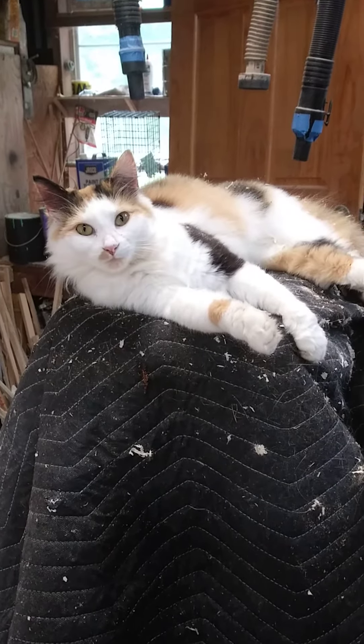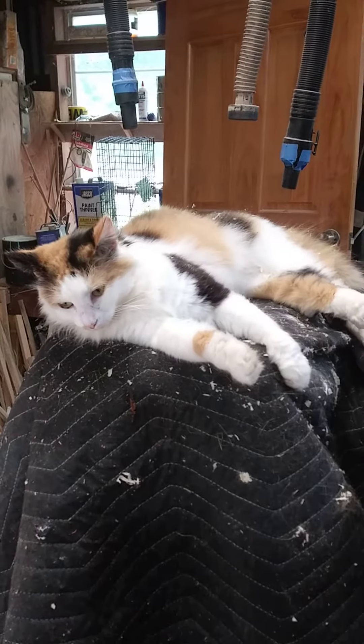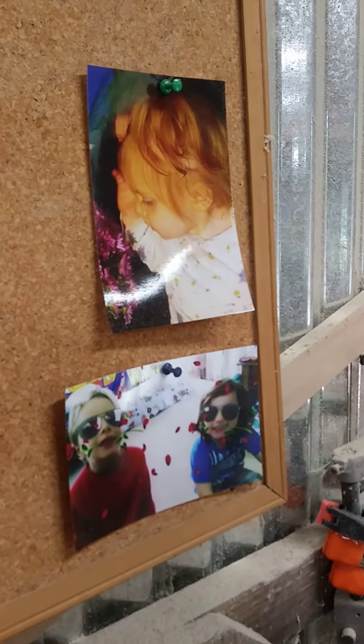Sawdust is still just laying around. She likes it when I'm out here. And I got my two great-nephews and my precious great-niece just hanging around the shop.